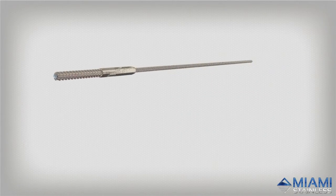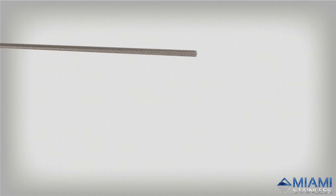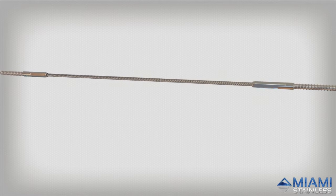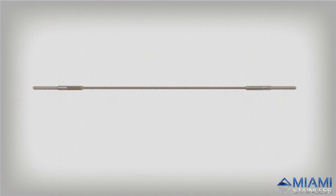The Lag Screw Swage System is the most economical option available from Miami Stainless. This streamlined system consists of two high quality stainless steel lag screws that tension the wire and anchor it to timber posts.